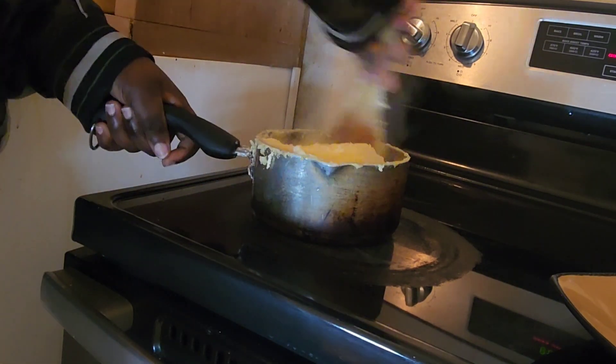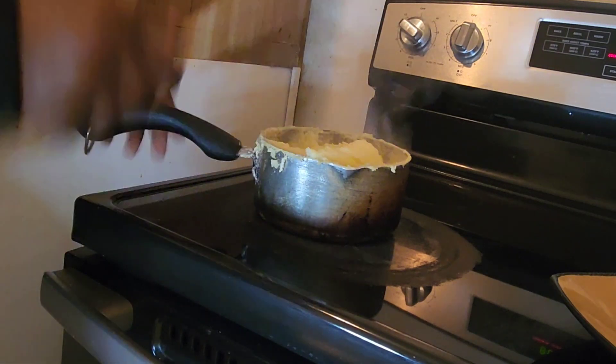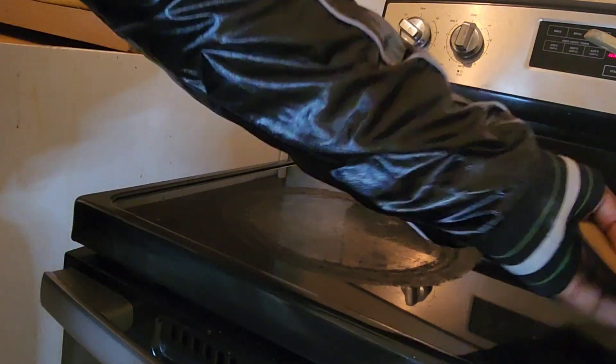The food is ready. I'll get my plates — I already cleaned my oven.